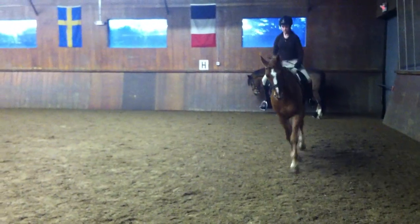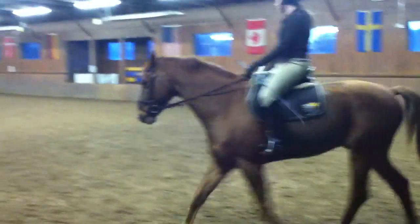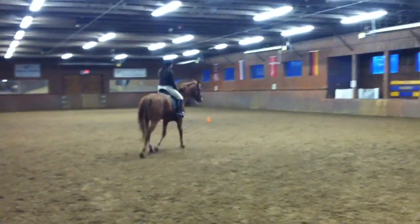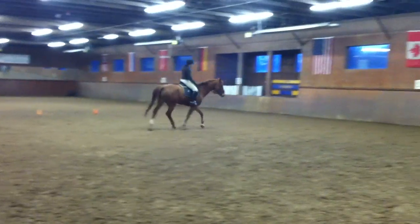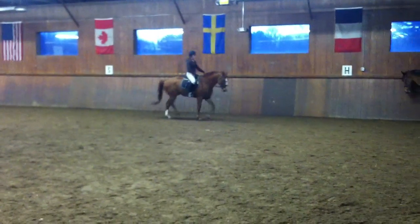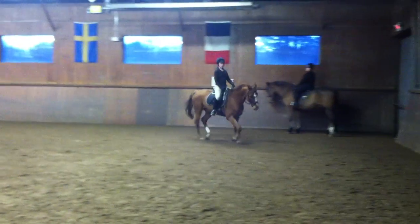Lovely trot this way. Trot on like you mean it. Out there he goes. Come on — roll your shoulders around. Lift your ribs up so your chest is open. Let's go. Yes. Good. Lovely.